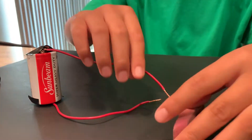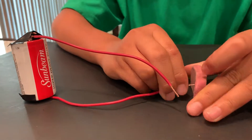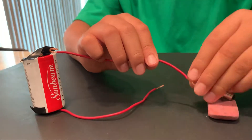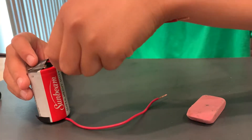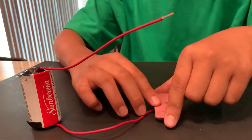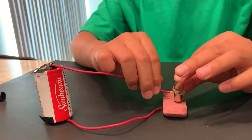Now let's see if the eraser will work. Nope. It's not working. So then the eraser must be an insulator.